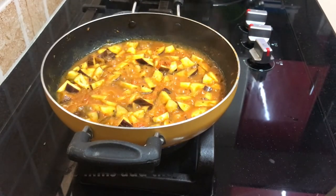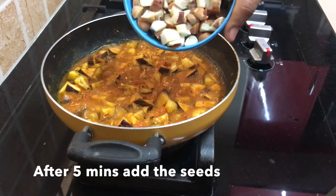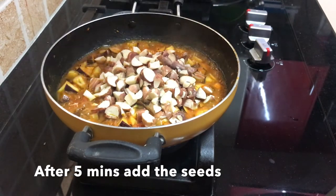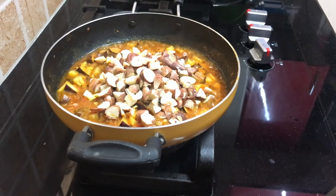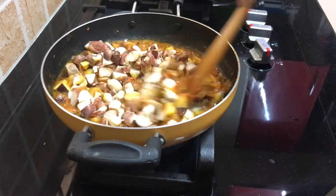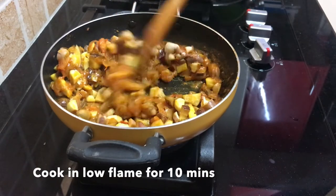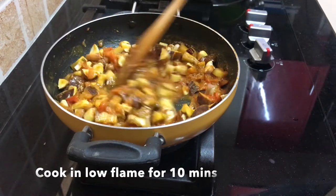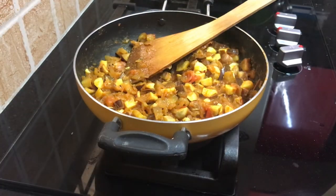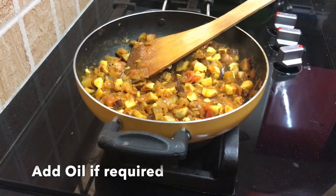As you can see, it has a nice texture. So at this stage, we will add a little bit to it, mix it up, and you can add a little to taste.